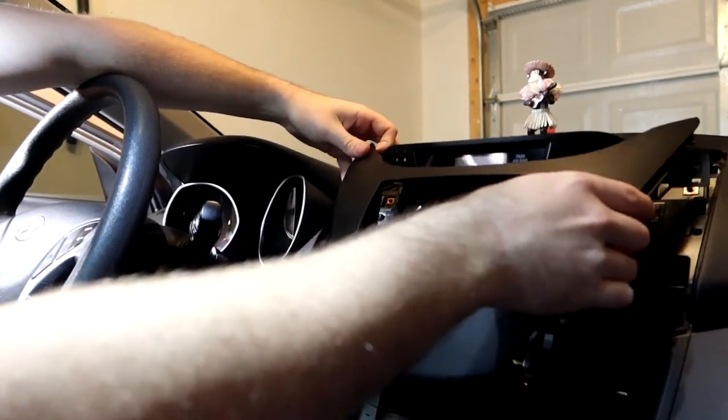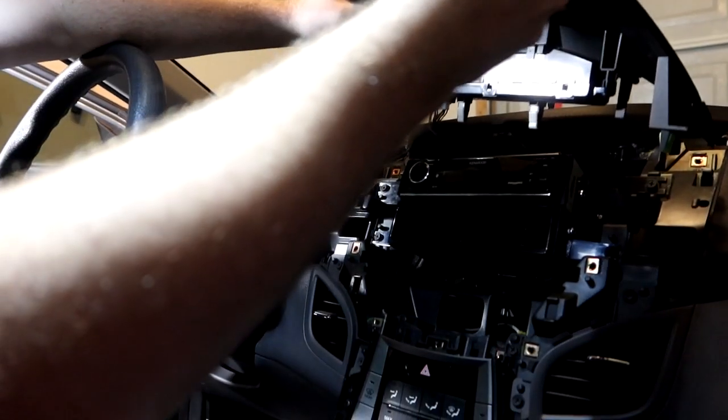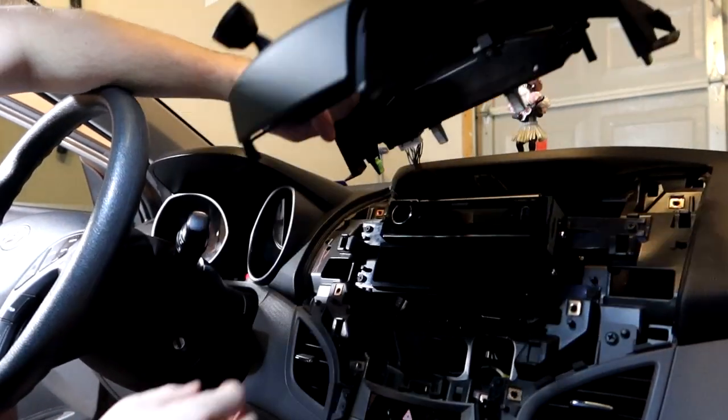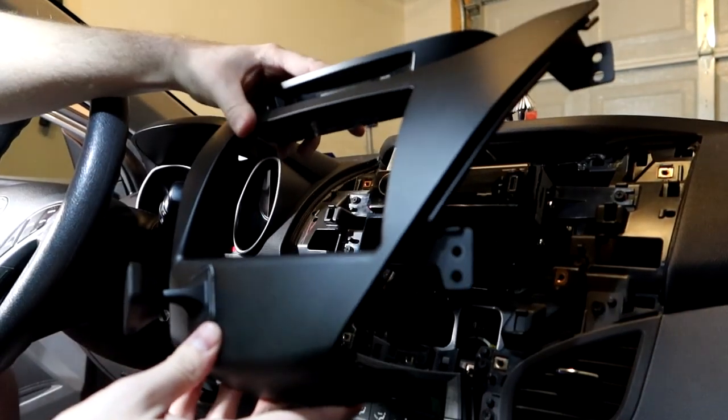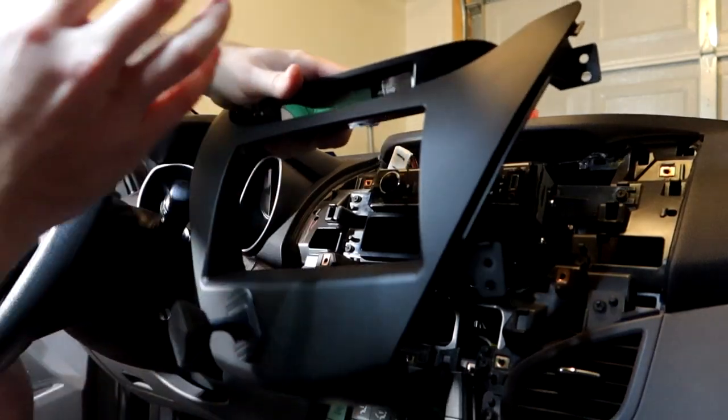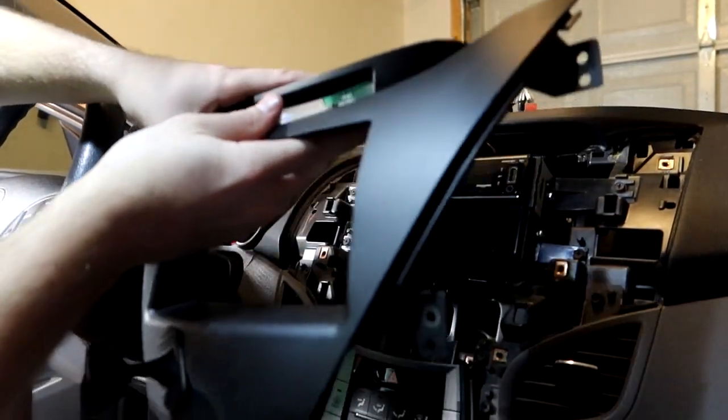The surround piece comes out — and it takes the clock with it, since that's part of it. I'll remove the clock clip. This is the exact same piece that comes with the Crutchfield kit — when you take out the OEM stereo you'd retrofit the clock into the new aftermarket surround.